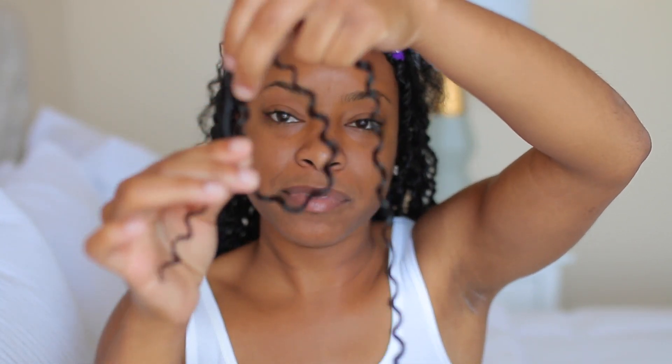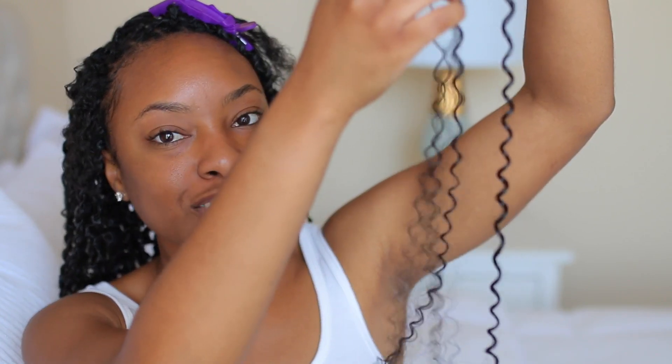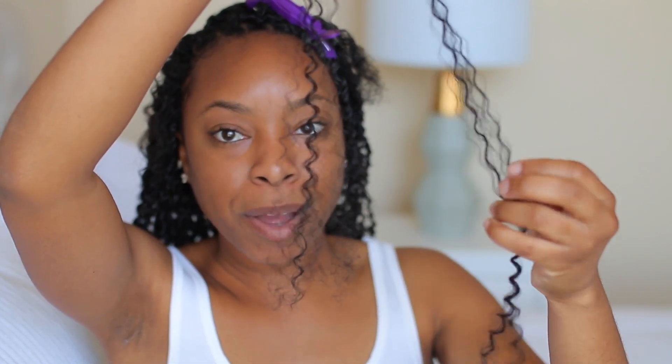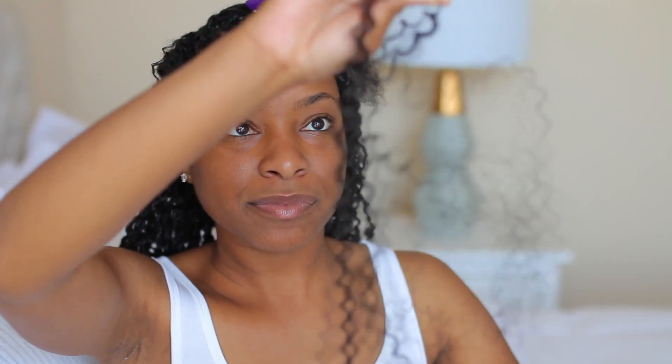What I do first is go toward the bottom and start to loosen the hair up. I work my fingers upward, gliding my hands through the hair — this opens the hair up and makes it a little fuller. You don't want the passion twist to be super tight; you want it to be a little fluffy. So all I'm doing is running my fingers through and separating the pieces to make it a lot fuller. That's about how full I'm going to get that piece — nice and fluffy, nice and bouncy.